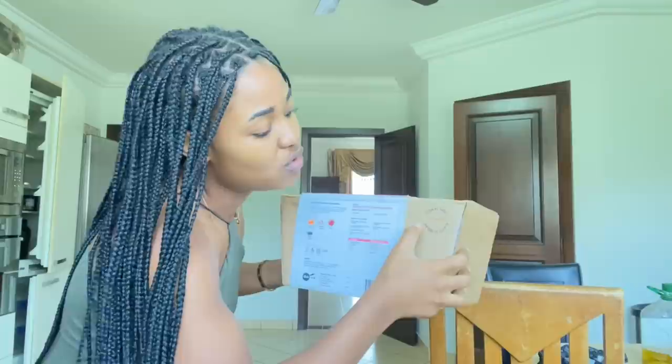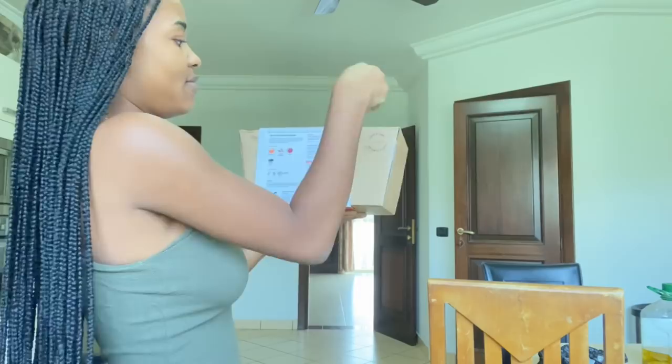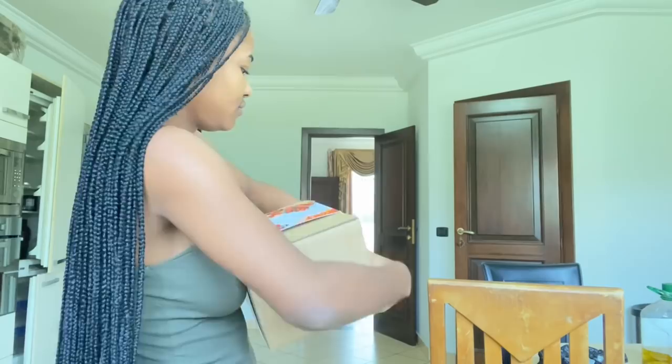Something I didn't notice yesterday — they've written 'cook by' on this. So they'll give you till the 28th, so if I haven't cooked this by the 28th, I guess it might spoil. So now let's open this. This one also has the instructions inside, so it doesn't matter. I'll just have to open it.